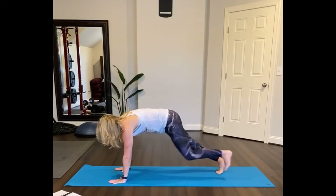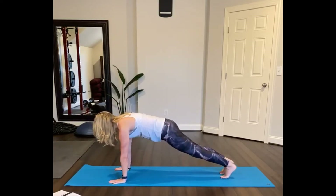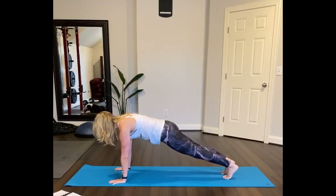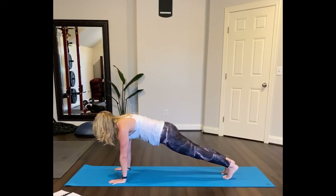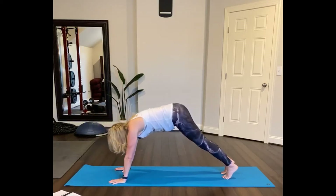Let's hold plank for five breaths. So press into your hands, fingertips, abs contracted, slight tilt of the pelvis. Pressing the fingers into the floor. Take a deep breath in, then exhale — downward facing dog.